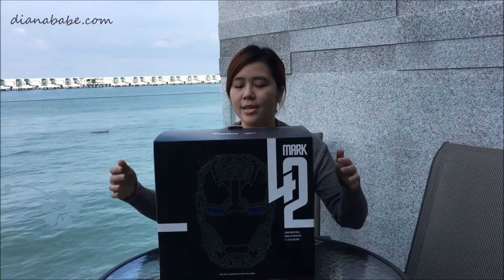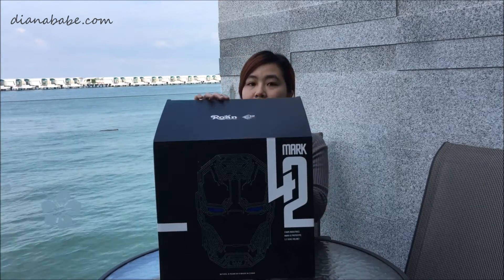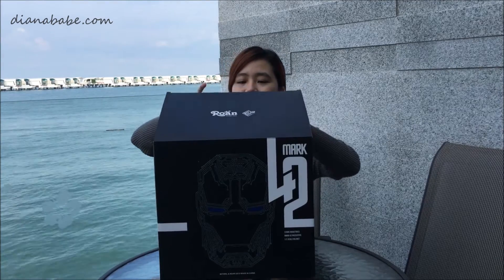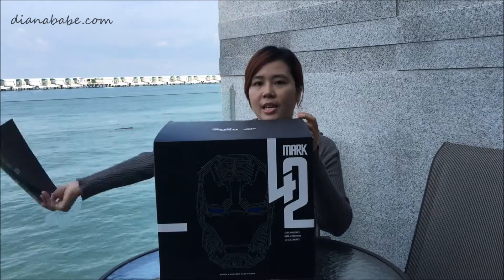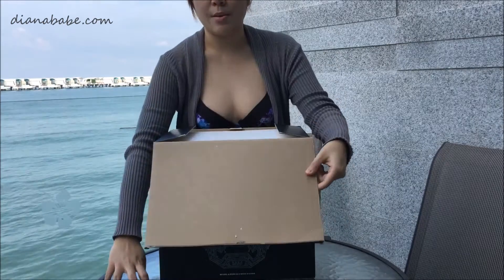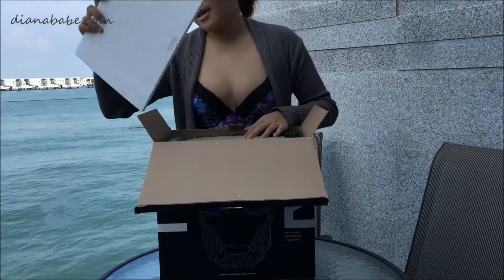What I have here is a Mark 42 prototype Iron Man mask. It's actually a life-size mask. Let me unbox and begin.